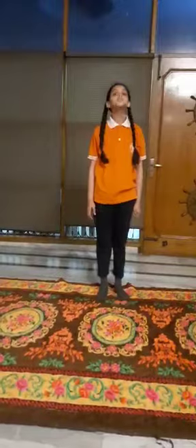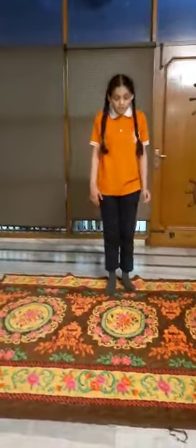My third asana is Parvata asana. In this asana we need to lay down on the ground like this, and we need to lift our body up like this. We can do this asana for 10 to 15 seconds.